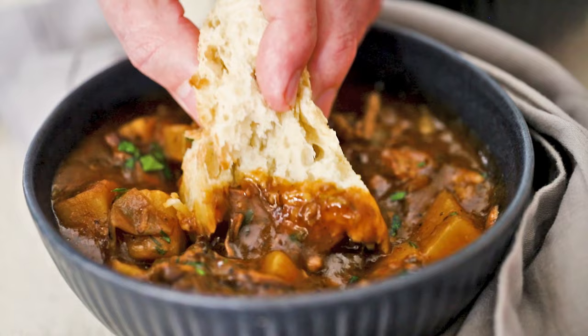Hey everybody, I'm Chris. And I'm Wesley — by Low and Slow Lou. DC's a low and slow man, he gets better with time. So we're doing beef stew in the slow cooker. We're letting it do all the heavy lifting.